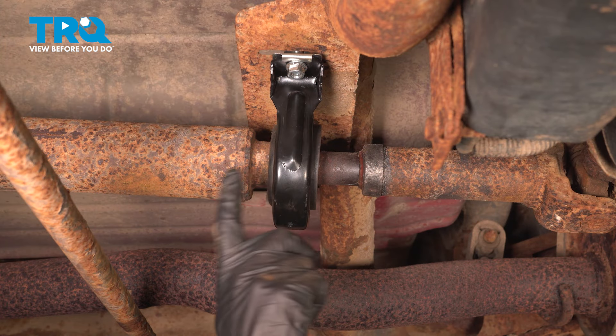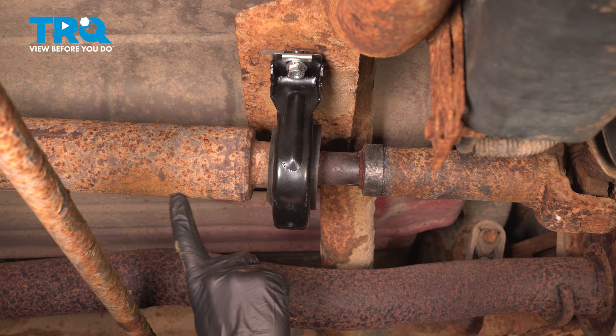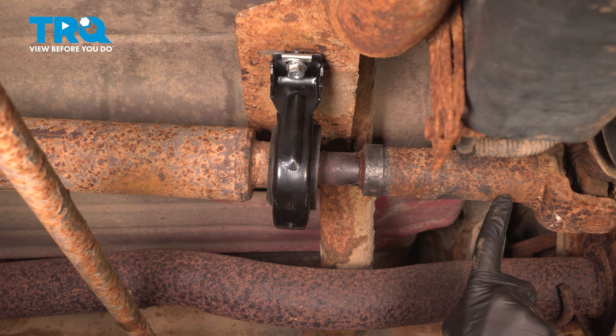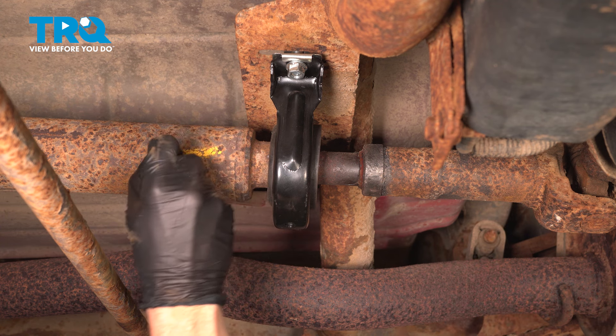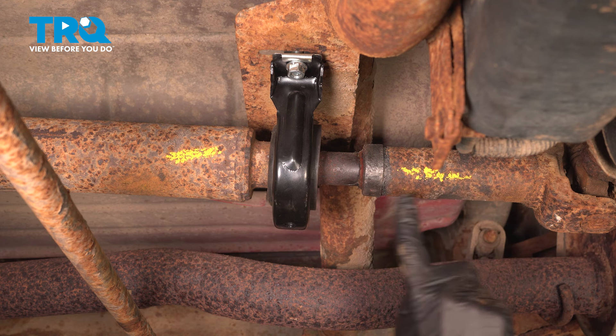Before we continue towards the rear of the vehicle, let's use a small crayon or marking device. We want to make sure we mark each portion of the driveshaft — the front portion in comparison to the rear. Let's use my crayon and make a nice marking here, and a nice approximate marking there.